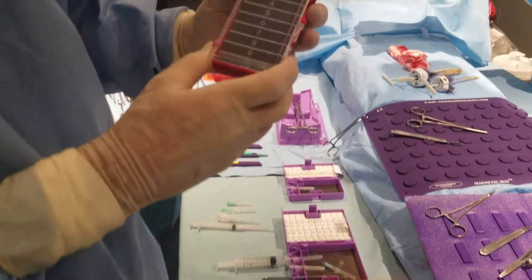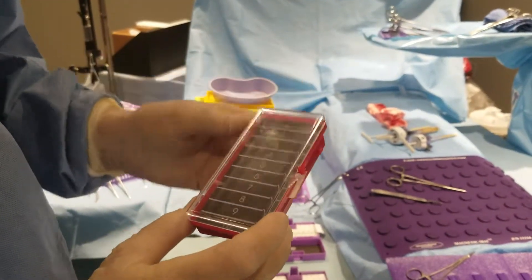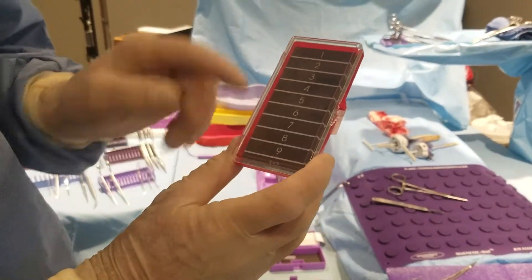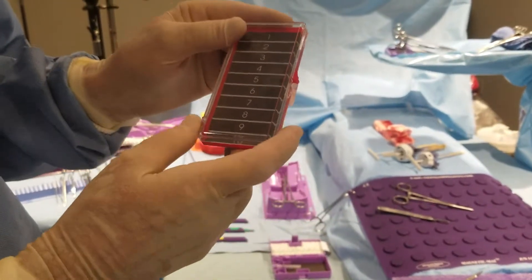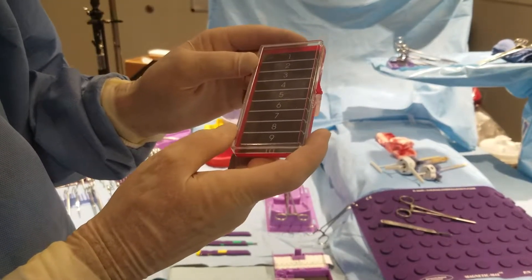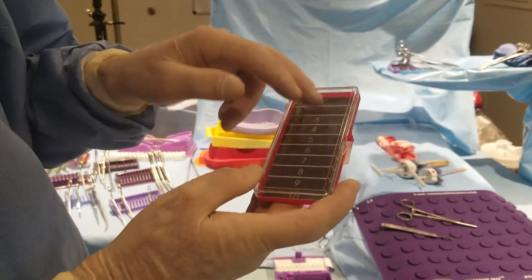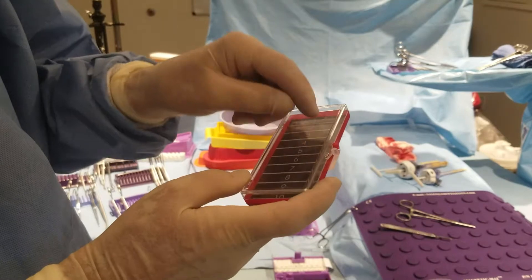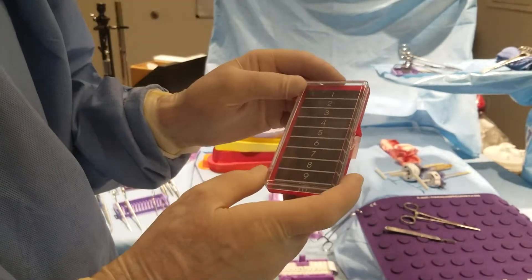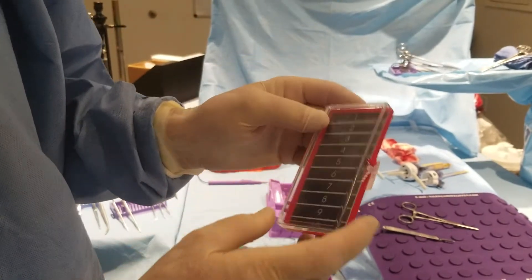The first one was a clear top with a red bottom and a magnet with 10 numbers. Originally, this box was used for eyeshadows for women. They had five different colors of eyeshadows inside the box and a brush, and the woman would buy it and put eyeshadows in as a cosmetic device.